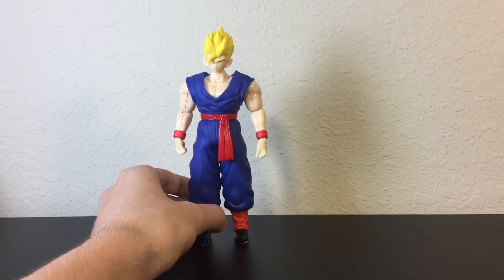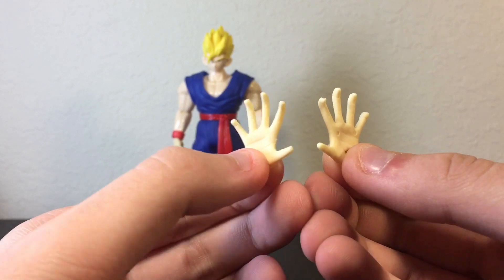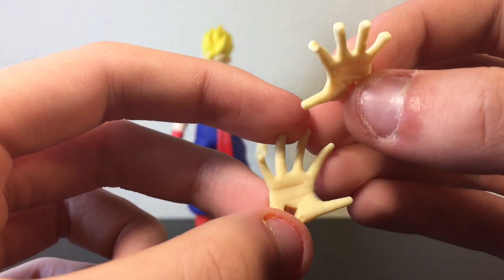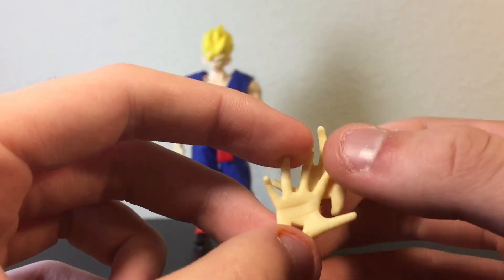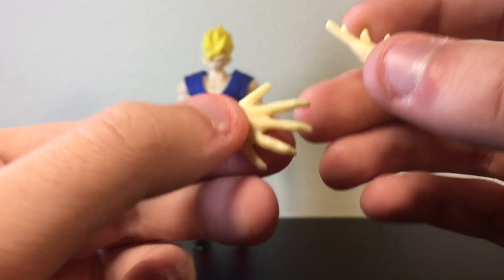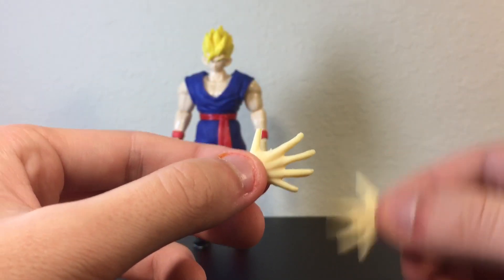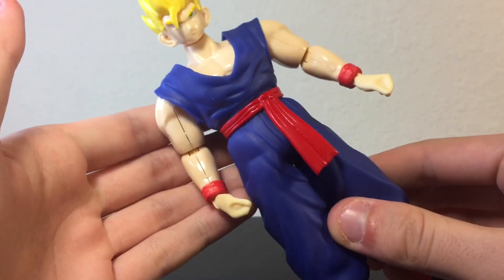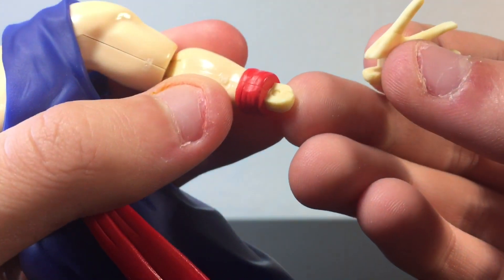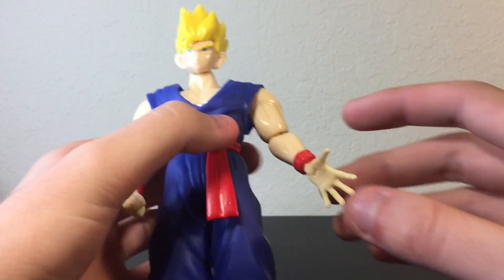Taking a look at the accessories this guy comes with: we get a pair of open hands for your ki blast and your Kamehameha — all your good moves. There's some little detail on them, like some lines and wrinkles. I'm not really a fan of those — it kind of looks like he's got wrinkles that don't look how wrinkles should look, but they're trying. The fingernails are molded on there too, which is actually pretty cool. You also get fisted hands for both sides. It's a simple swap — just a little peg, you line it up and snap it right in there and it's not going anywhere, which is pretty cool.